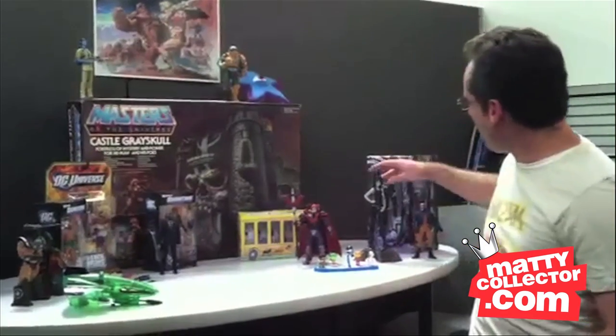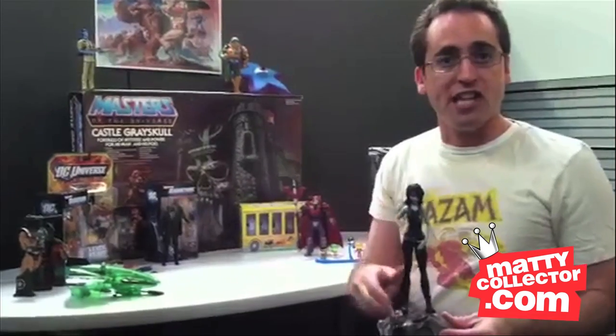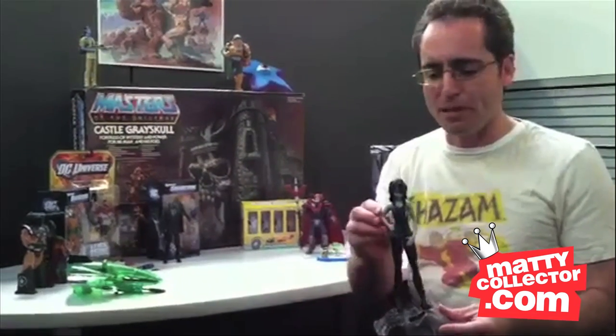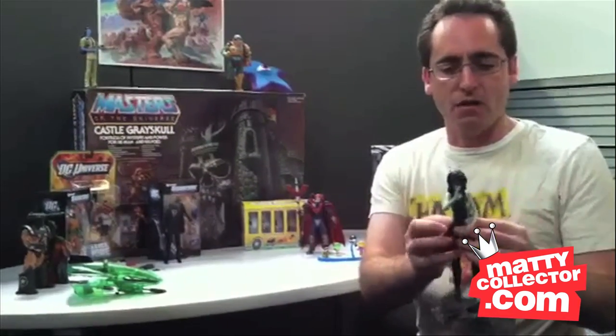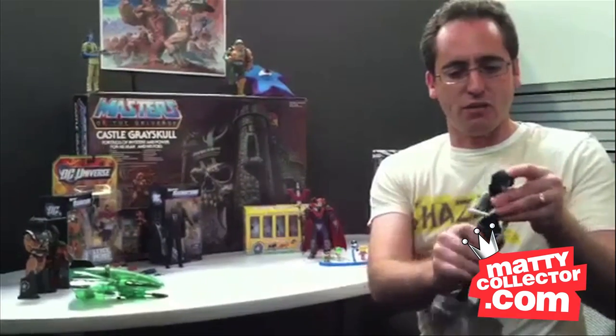Let me start over here with the Lady of the Hour, Death. Now, Death is what we call a staction figure. She's a kind of non-articulated action figure that's more of a statue. She does have some limited articulation — she's got joints at the shoulders that go up and down, not at the elbows, as well as the head and the waist will turn.